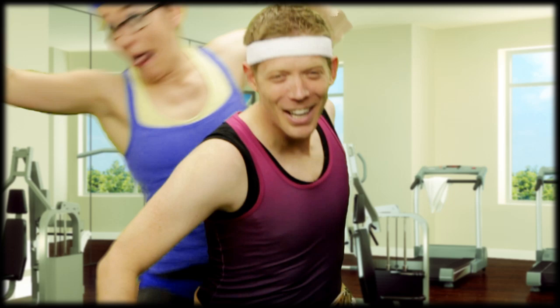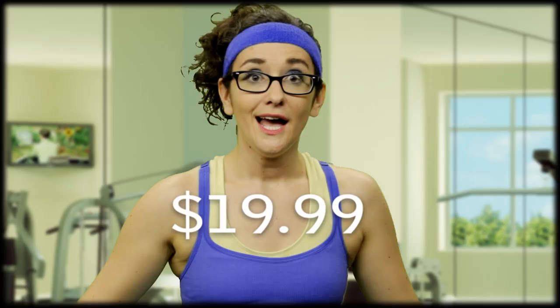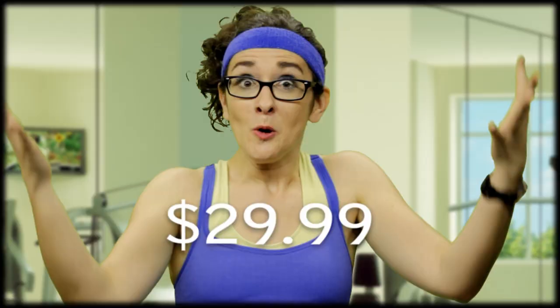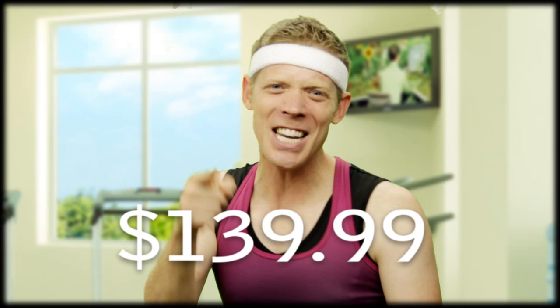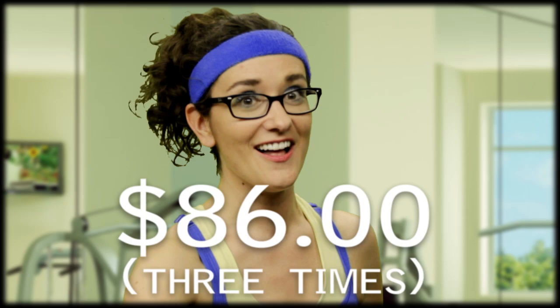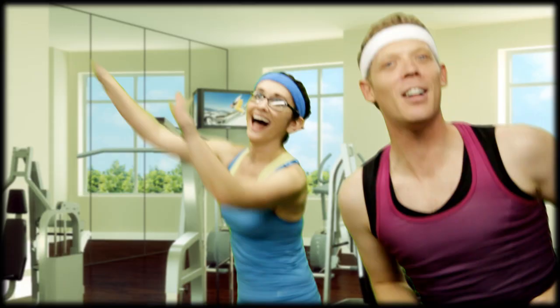It is stupendous and completely safe. Thanks, stranger doctors. How much would you pay for this? $19.99? No. $29.99? Uh-uh. Try $139.99. Or make three easy payments of $86 and it's yours.